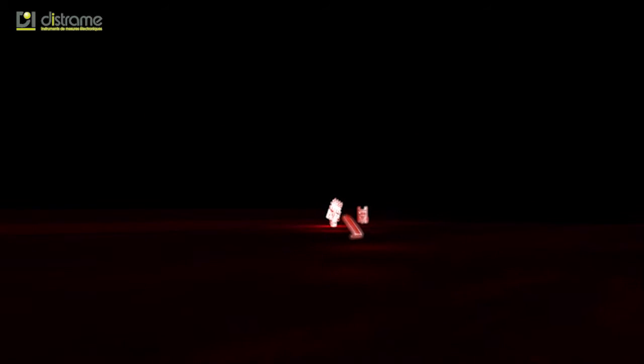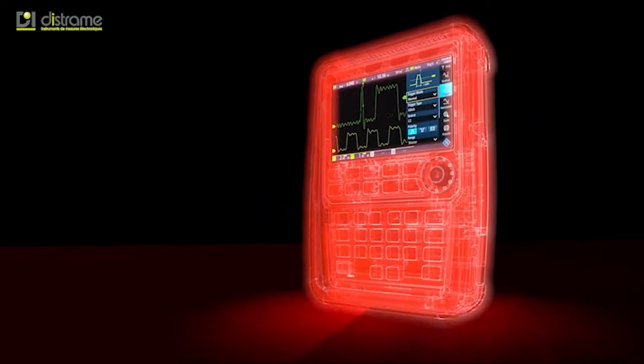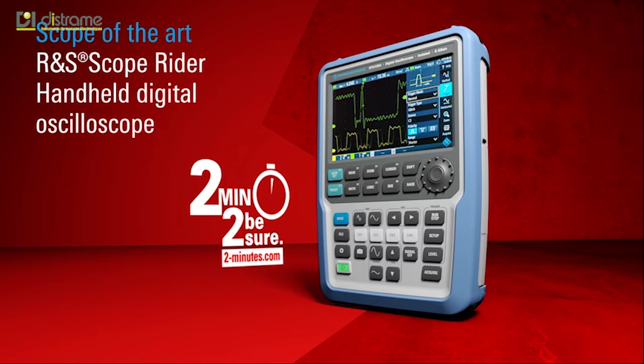Imagine that you were given five instruments in a compact lightweight package. Imagine that it had the same performance as lab instruments but was still portable and rugged for use in the field. You've just imagined our new handheld digital oscilloscope, the Rohde & Schwarz Scope Rider. Give us two minutes and you will never look back.